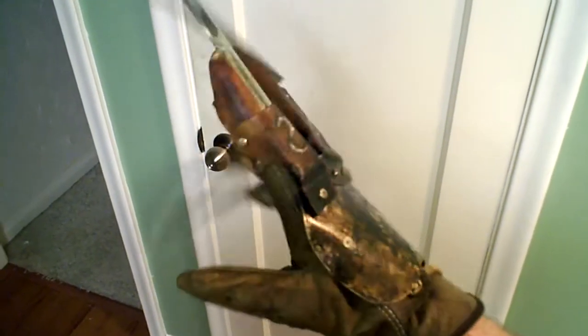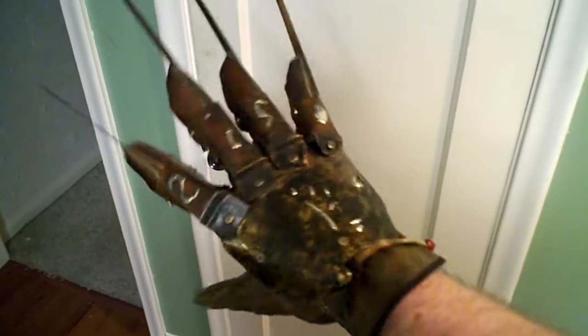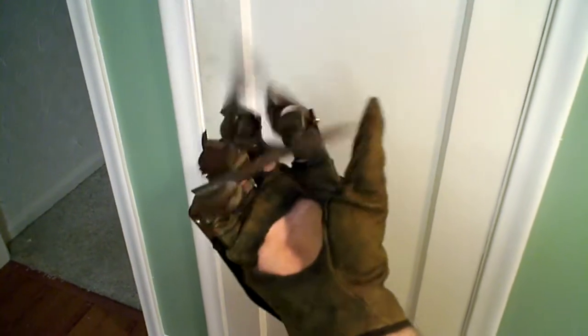It moves very freely, very comfortably. You can close your hand very well.